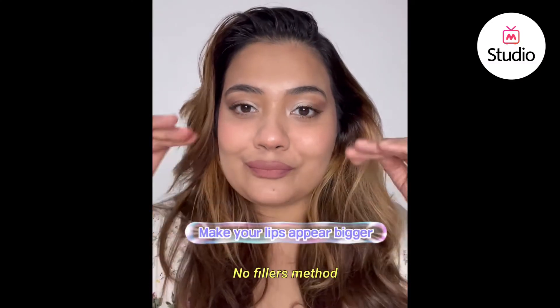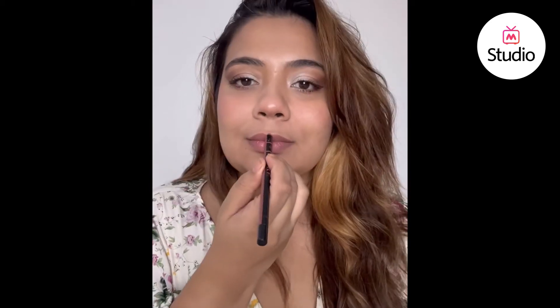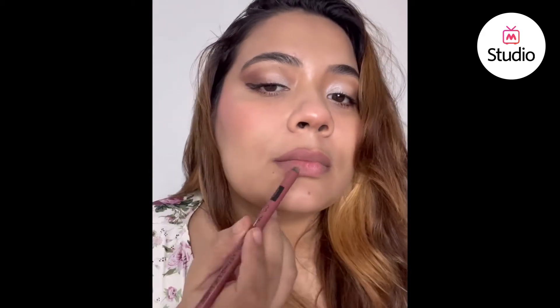Let's try the no-filler method — this is going to make your lips twice as big without any fillers or surgery. I'm using a couple of products which are easily available on Myntra, I'm going to tag them, but feel free to use something more pocket-friendly.